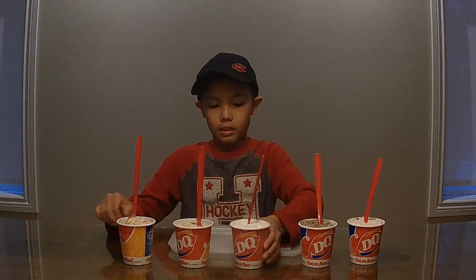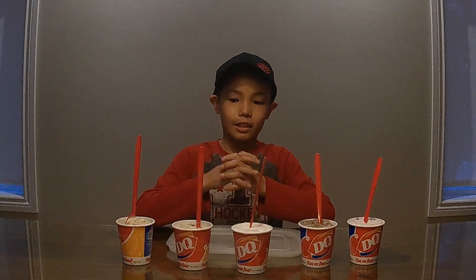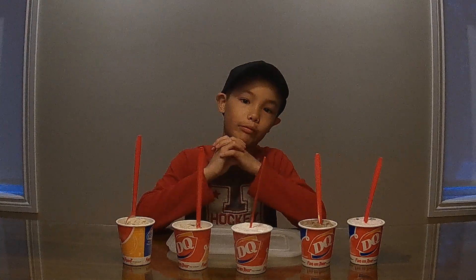Next is the Wonder Woman Blizzard. It has brownie dough, cookie dough, and fudge.